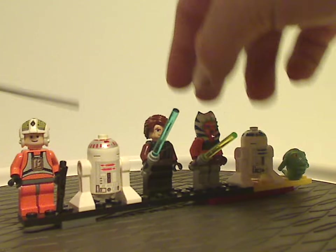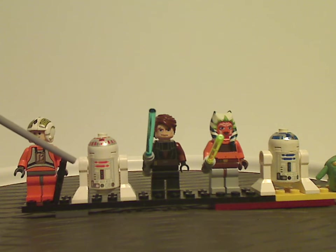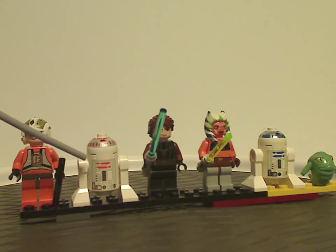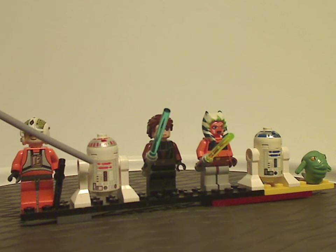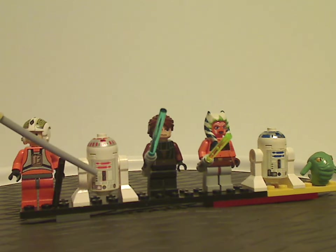And as for this astromech droid, it's quite the same as the original 1999 R2-D2, but now with some red to it instead of blue. Quite interesting.